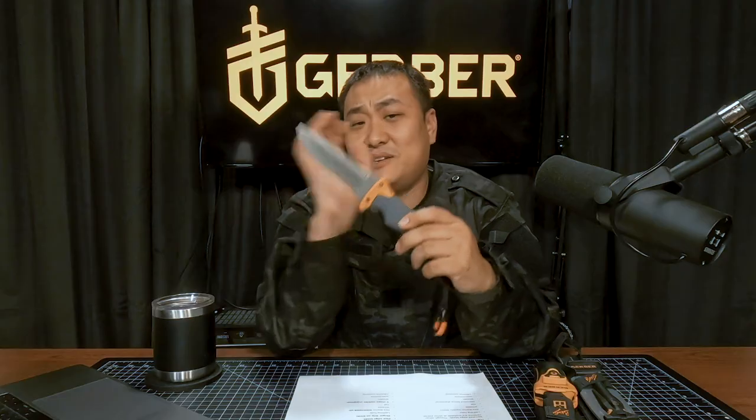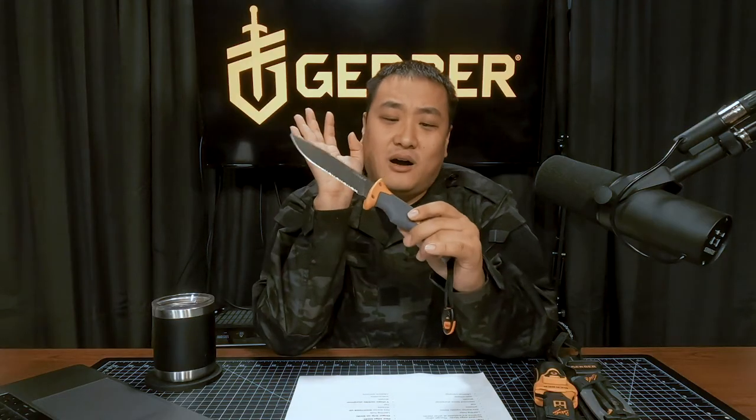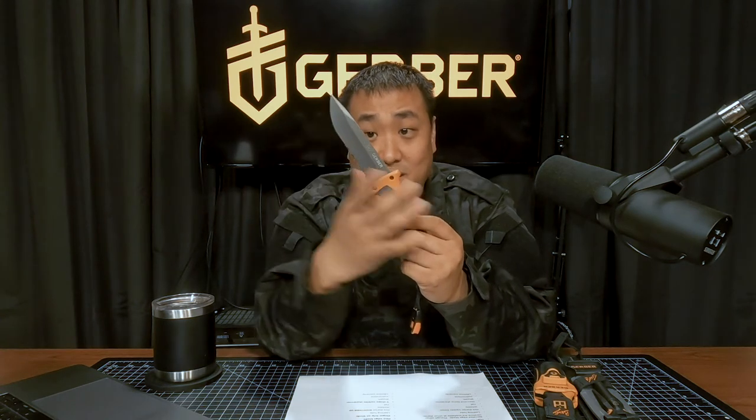This is a Gerber Bear Grylls Ultimate Survival Knife — quite the mouthful, actually. It is a fixed blade with a drop point design and some serration. What's weird is that on the Gerber website this only comes with serration, but there are other places that sell it fine edge. I don't know if that's an indication that it's fake on those other stores, but just keep that in mind.